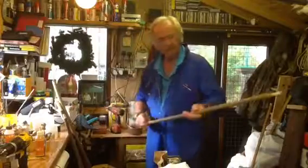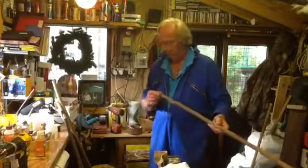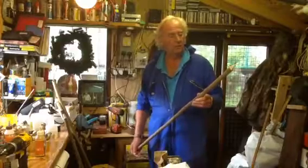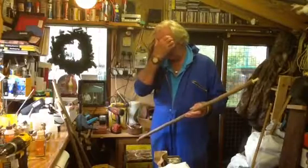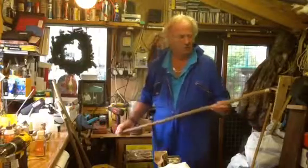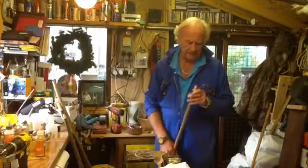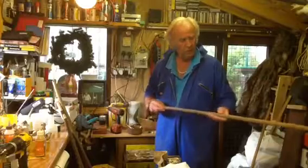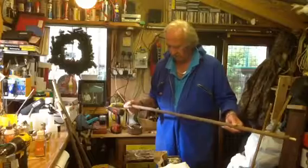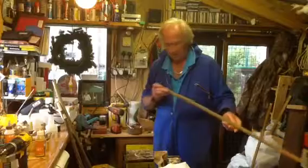I straightened a bit of briar yesterday — lovely stuff, briar. You want to think: when you see rosehip growing somewhere, look into the clump and you'll find some old growth that's died off. You can cut yourself a stick out of it. It's extremely strong and very fibrous — difficult to create the dowel on, actually; it's harder than hazel. But it's a lovely texture, and with the right handle on it this will make a lovely stick.